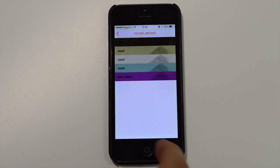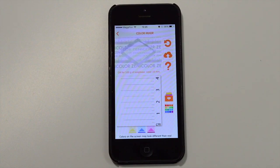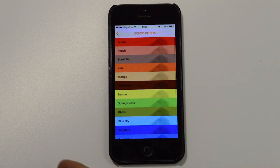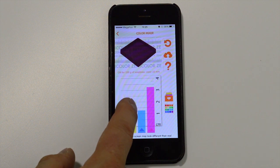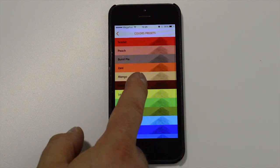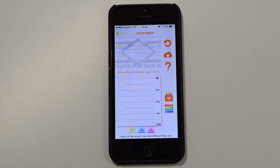You are now ready to recreate the color in reality. Bear in mind the thickness of the soap layer — you will notice that the sample given is for 100 grams of soap base with 1 centimeter thickness. You can also choose a color from the library and use it or modify it. On the top right corner you can see the reset button with the help button below.